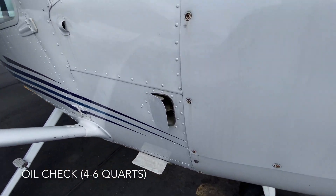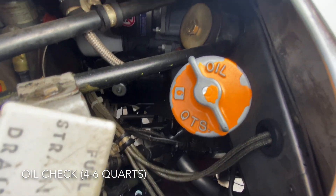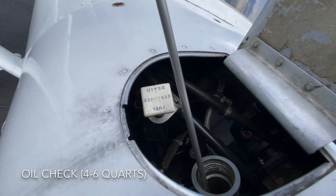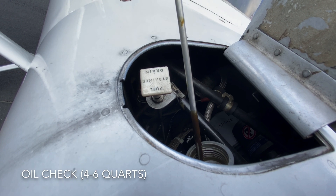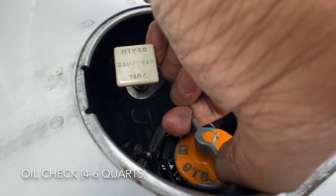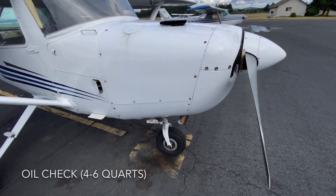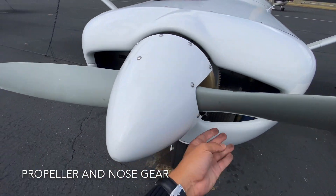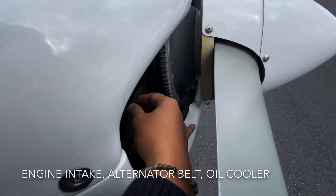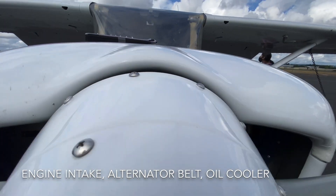Now we check the right engine cowling. Two important things: the fuel strainer drain and the oil. Unscrew the orange oil cap — the oil has to be around four to six quarts. Pull out the dipstick and turn it around until you see where the oil level is in relation to the six marker. We have approximately five quarts, which is good. Close it — not too tight. We'll handle the fuel strainer drain later. Run your hands along the propeller and nose gear, checking for any chips, bumps, or dents. Check the alternator belt, making sure it's tight and not loose — always handle this behind the propeller in case it decides to start.